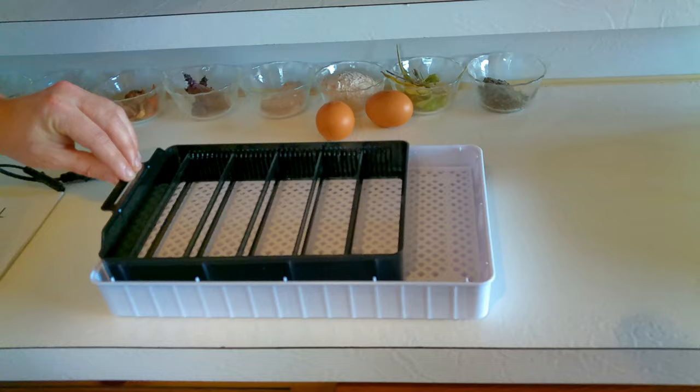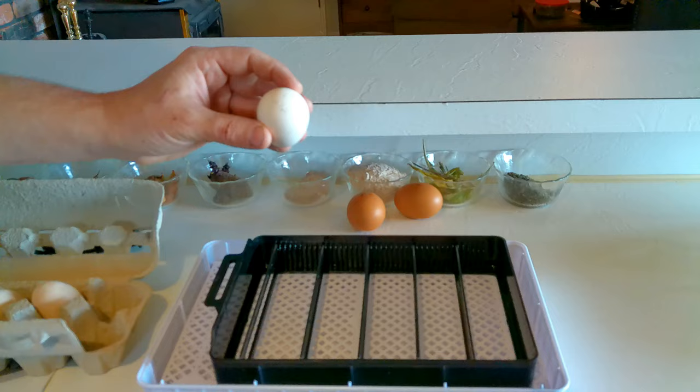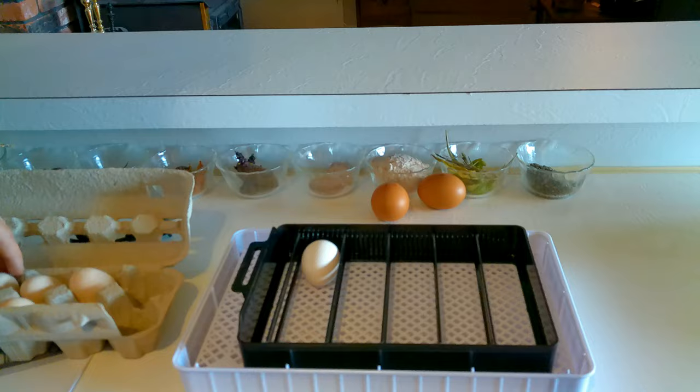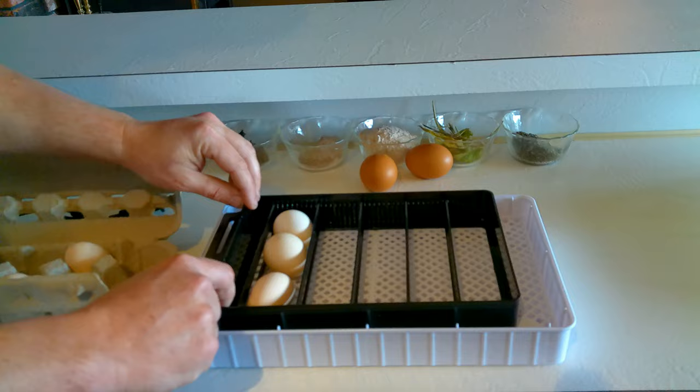Let's get our eggs in there. These are our silky eggs — they've been labeled with 'S' for silky and April 22nd as their hatch date, so we're two days after that and well within time to get them into the incubator. We're just going to lay them in there, and as the rotator goes, it's going to rotate those eggs so they're not always on the same axis every couple of hours.